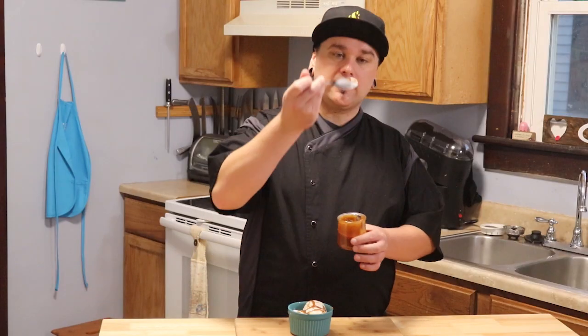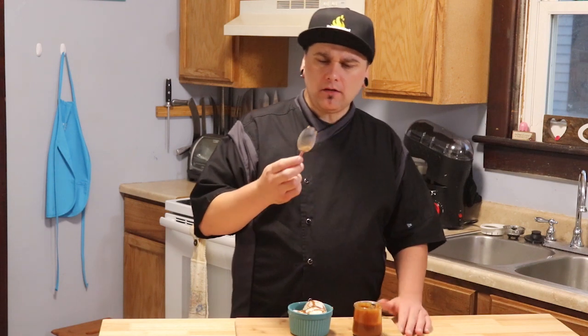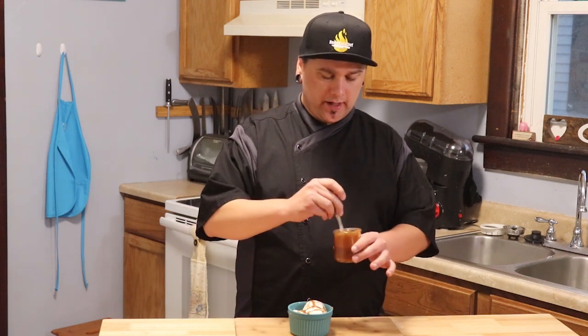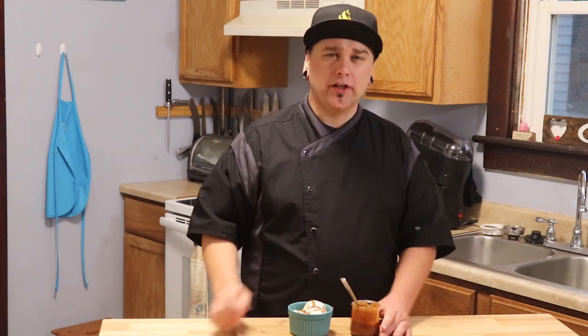That's our homemade caramel. Now let's get a taste. It's rich. It's got that nice color that we're looking for in a caramel sauce. It almost has like a toffee note to it. It's really good.